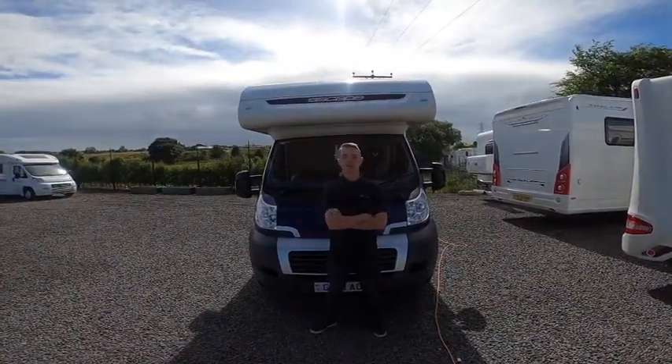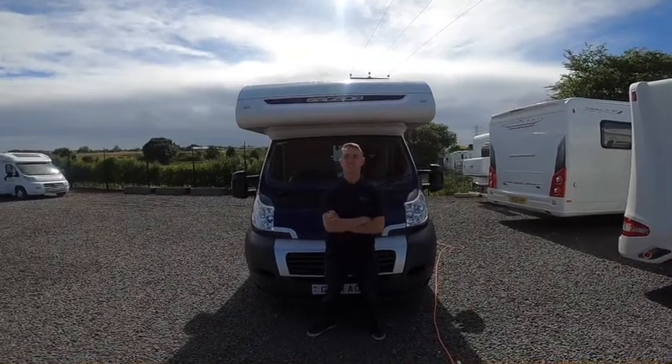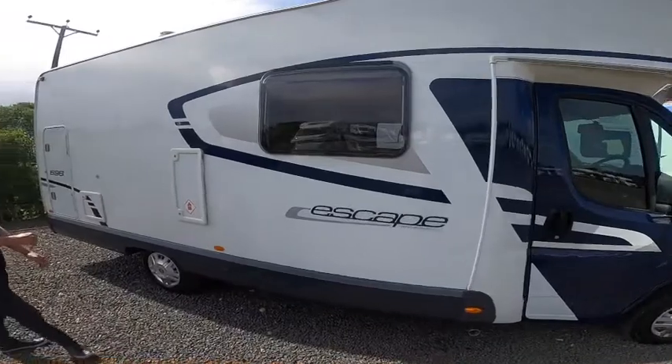Hi, I'm Callum from Time Valley Motorhomes and this is a handover of a Swift Escape 696. Starting the walk round on the driver's side of the vehicle first.